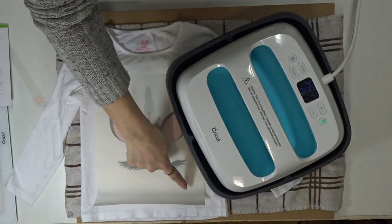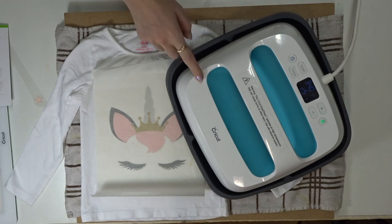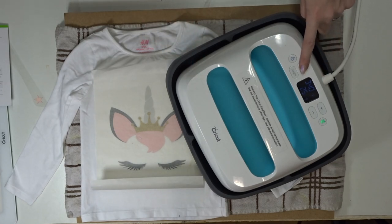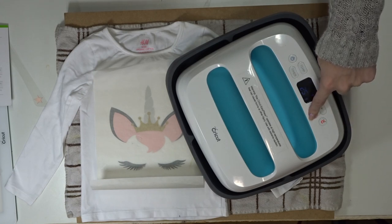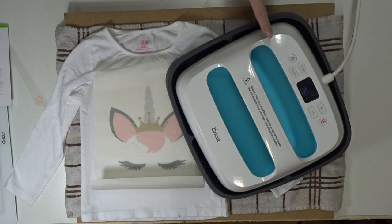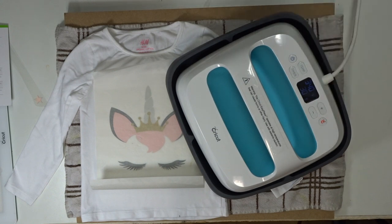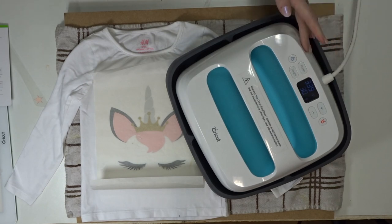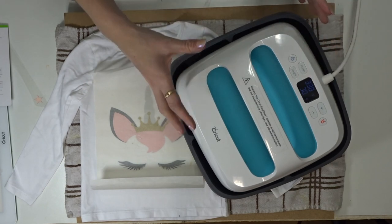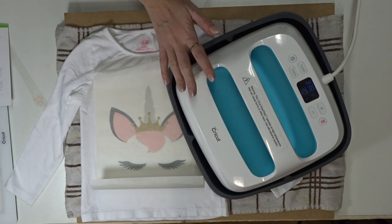Now I'm going to go in with my last piece of iron-on and I actually need to reduce my temperature on my EasyPress. So I'm going to go to temp and reduce it down to 310, and I'm going to increase my timer to 30 seconds. You'll now see that the EasyPress is going to start cooling itself down to the desired temperature, and it does this quite quickly considering how hot it got. It reduces in a really timely fashion, which I really like.